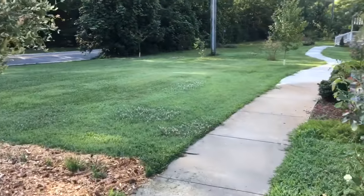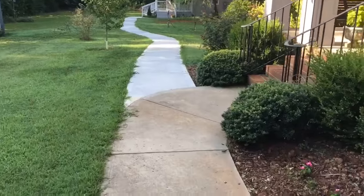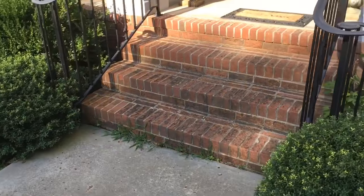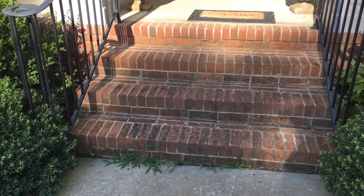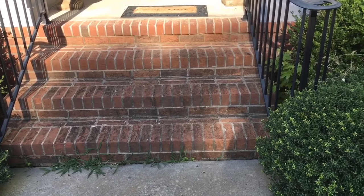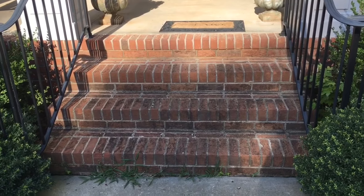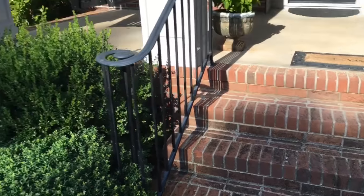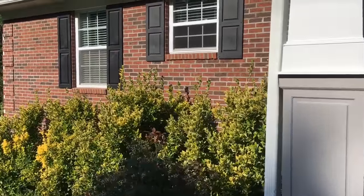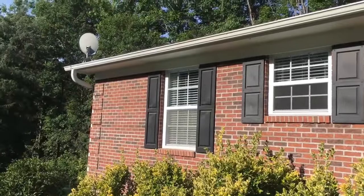Alright, here we are at this job. I'm going to pressure wash these front steps. Steps tend to get a lot of mildew because water sits on them and runs down, so they stay wet longer than, say, the brick siding of the house. That's why the brick walls don't tend to mildew as much — they're protected more by the overhangs.